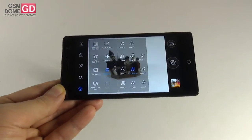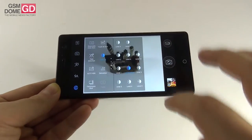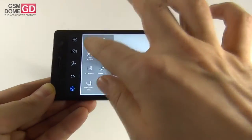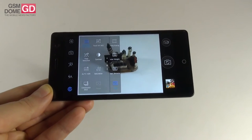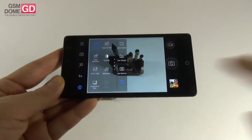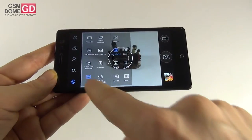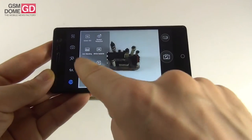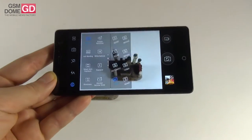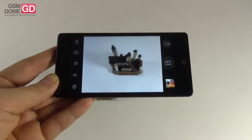Further options include continuous shot, saturation with 11 levels, auto HDR, contrast with 11 levels, phase detection on or off, touch autofocus and touch auto exposure, spot metering, center weight, and frame average. There's also sharpness with extra levels, wavelet denoise mode, exposure with 5 options, white balance, anti-banding, red eye reduction, and ISO going up to a surprising 3200. Finally, preview size and HDR are also available.